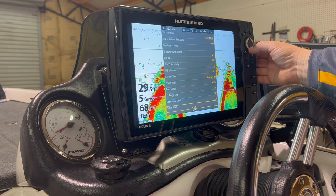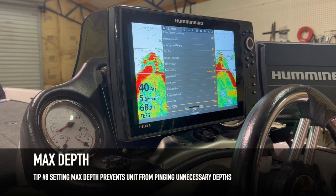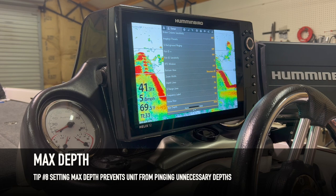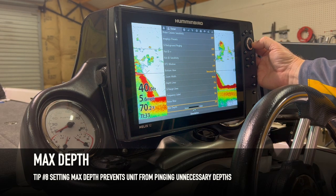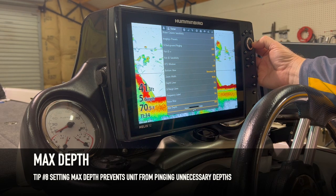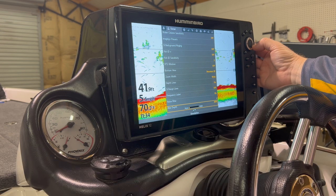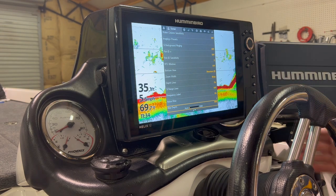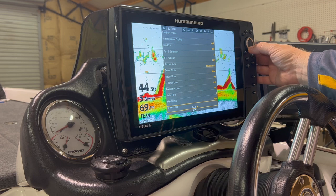Noise filter — leave that as is. Max Depth is very important. I usually set it about 20 to 30 feet deeper than I'm planning on fishing that day. I'll run it up to around 60 or 70 feet. Those of you who fish big waters and much deeper can adjust accordingly, but for my situation 70 feet works. That covers all the bases in that menu.